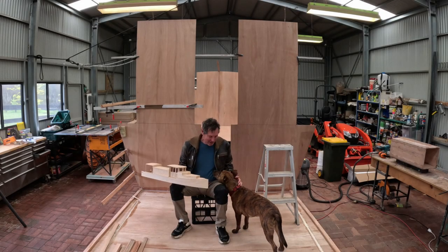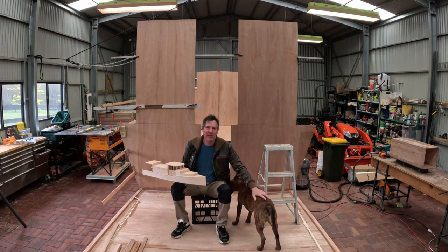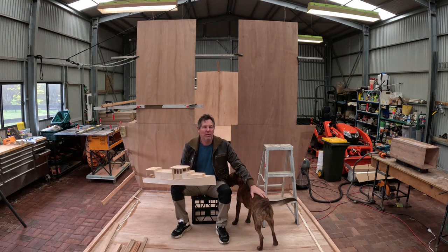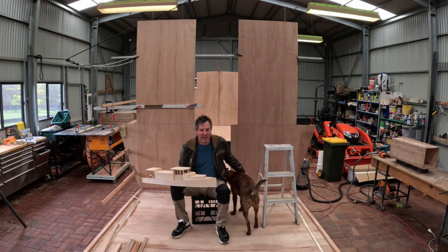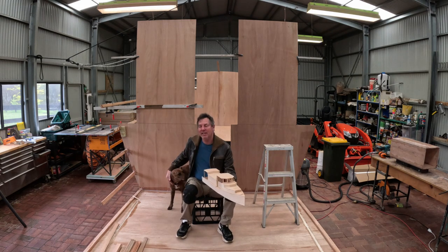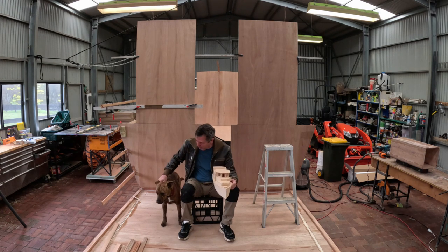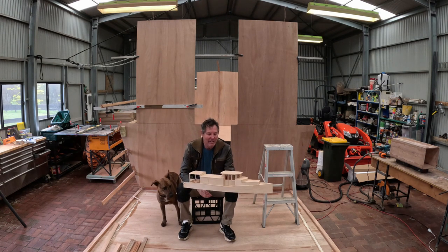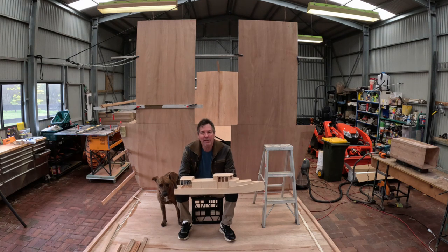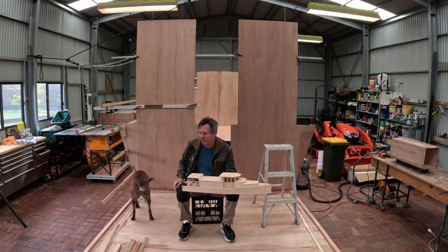Welcome back boat lovers to another week of building Dragonfly, my 53-foot flat bottom wooden riverboat designed especially for inland and sheltered waters. This week Millie and I have been getting into making stringers. We've been doing lots of cutting, bending, gluing, all that sort of stuff, and more importantly lots and lots of clamping.